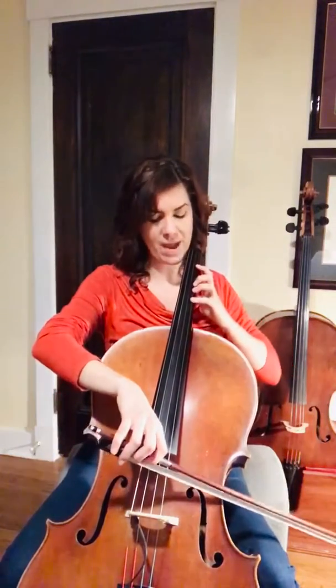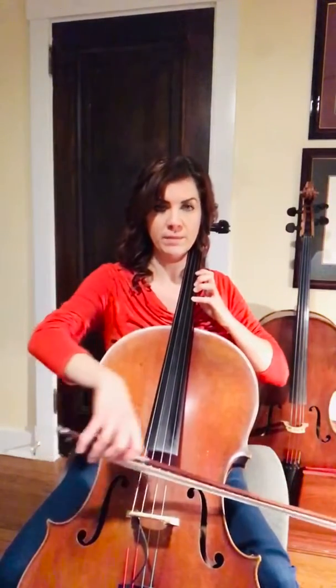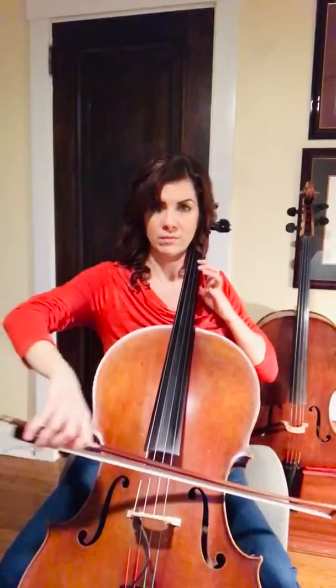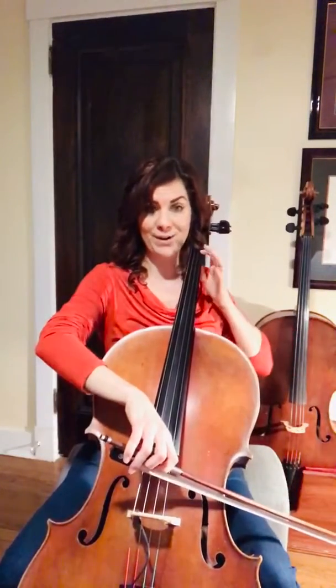So we're going to put that all together. We're going to go back to measure 17 in second position. There's your note that you want. Cross over. Slur to A, then we're back in first.